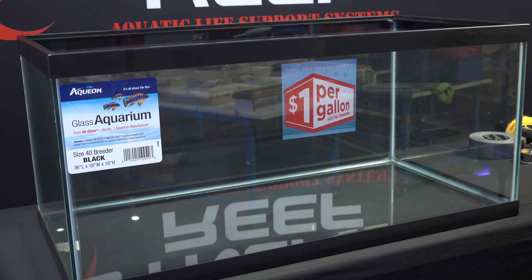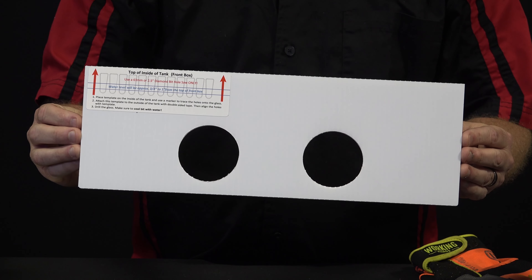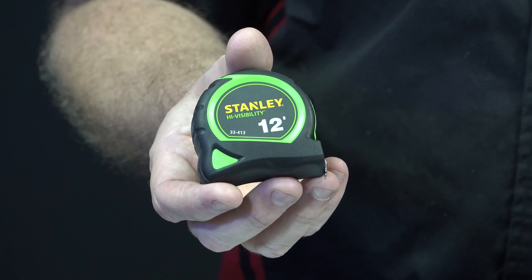Now we're going to go over all the components you're going to need to drill the tank. Number one, you're going to need an aquarium — either glass or acrylic, a quarter-inch thick up to three-quarters of an inch thick. We're going to use a glass tank in this episode with quarter-inch thickness. You're also going to need the drilling template, which is included in the kit — this is how you align your holes to drill the tank. A tape measure and permanent marker are also going to come in handy to mark the proper location for the template.